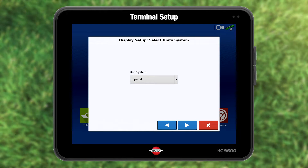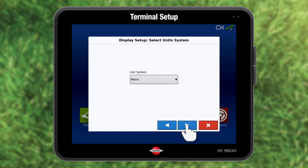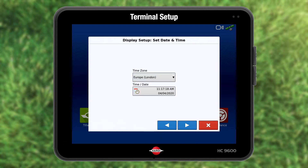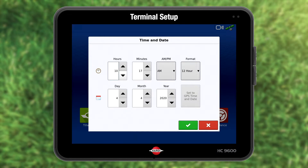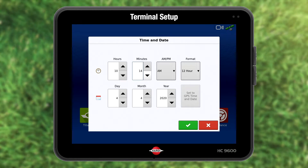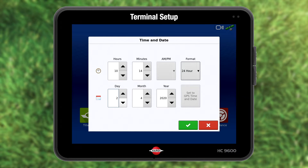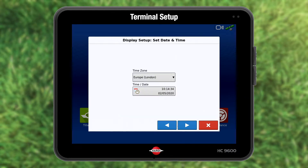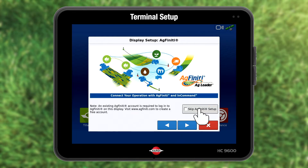Unit, time and date is next. Choose unit and press blue forward to proceed. Set time and date. I choose a 24-hour format. Press the green accept when you are finished and blue forward to continue. If you do not have Agfinity, skip it.